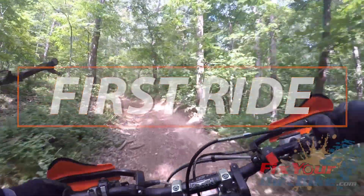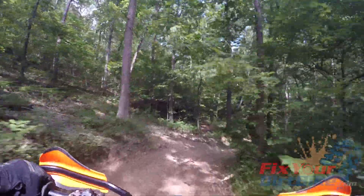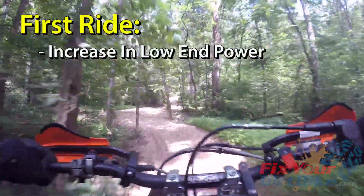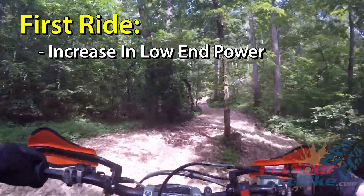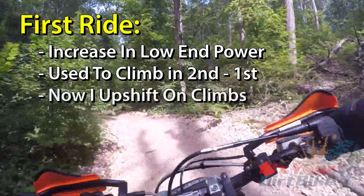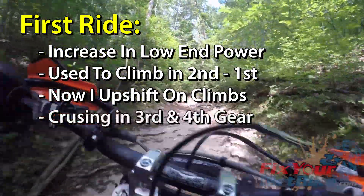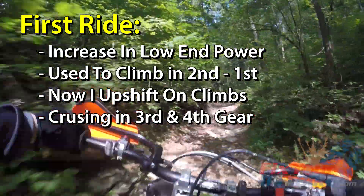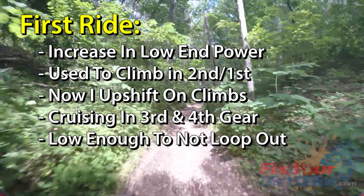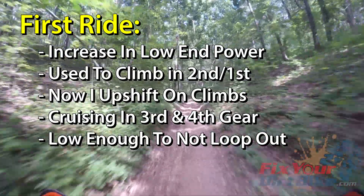The first ride with my new Electron was in southwest Missouri over 4th of July weekend — it was hot and humid the whole time. I'm 340 pounds, so I run the red spring on my two-stroke because I need all the power I can get. With the Electron carb, I felt a substantial increase in low-end grunt — I have never been able to tractor like this. I've always started hill climbs in second gear, then dropping down to first gear to stay in the power band. Now I find myself upshifting on hill climbs. Another first was cruising in third and fourth gear, which felt weird because I don't think I've ever touched fourth gear in the woods. By far what I like most about my newfound low-down power is having enough power to hold speed, but not so much that I loop out if it gets away from me.